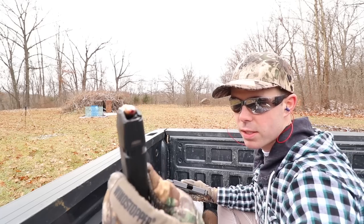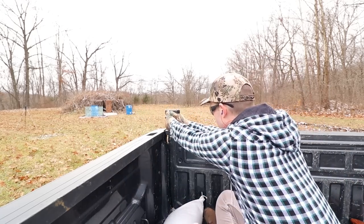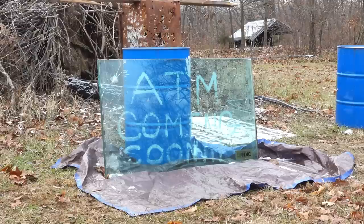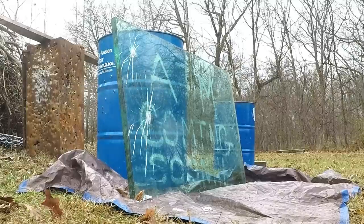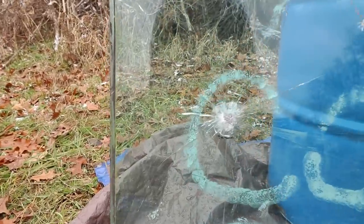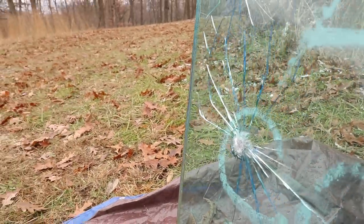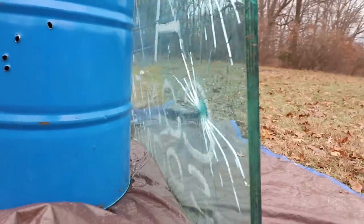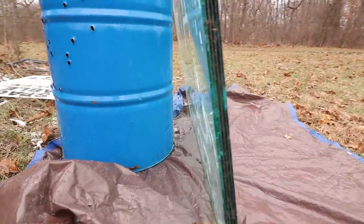Next up, 9mm tracer out of the Glock 17. Our 9mm hit right in the middle of that 'C' and did quite a bit more spiderwebbing, and damaged that back layer of glass too, but still nothing close to making it all the way through.